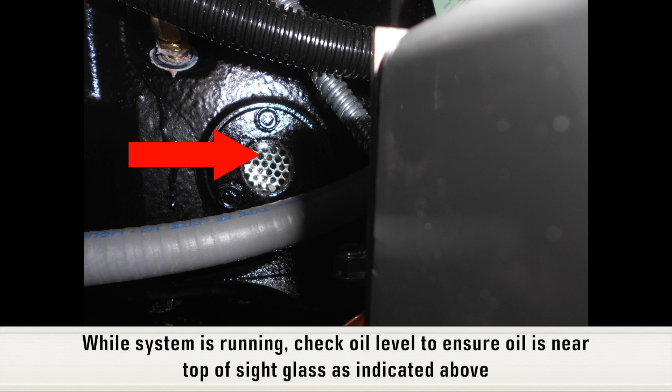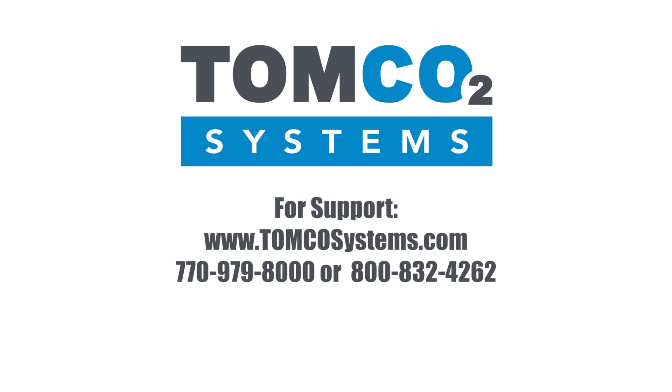While the system is running, check compressor oil level to ensure the level is near the top of the sight glass. Thank you for choosing TOMCO Systems.